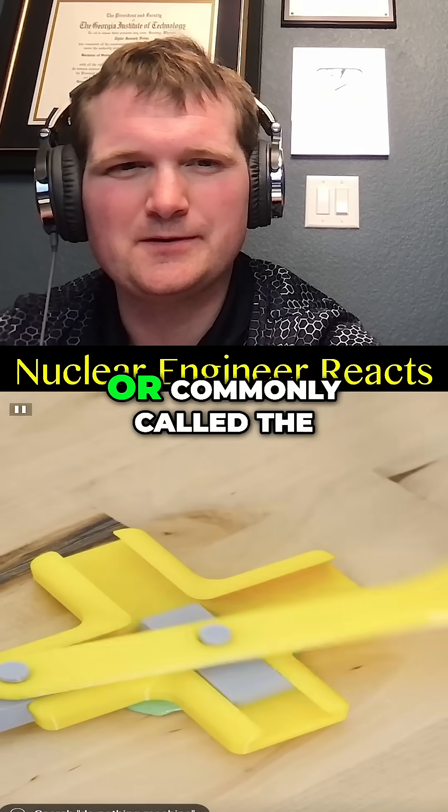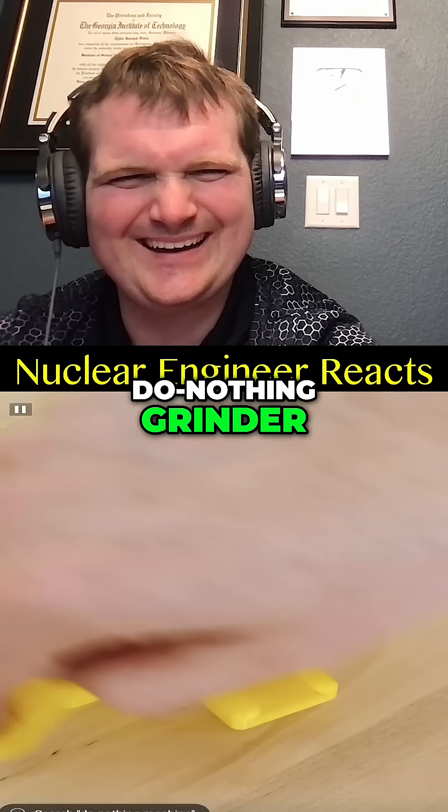This is the trammel of Archimedes, commonly called the do-nothing grinder or the do-nothing machine.